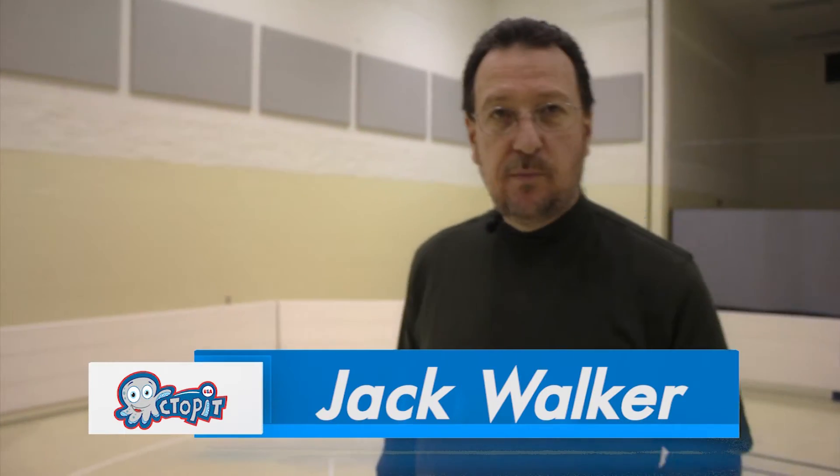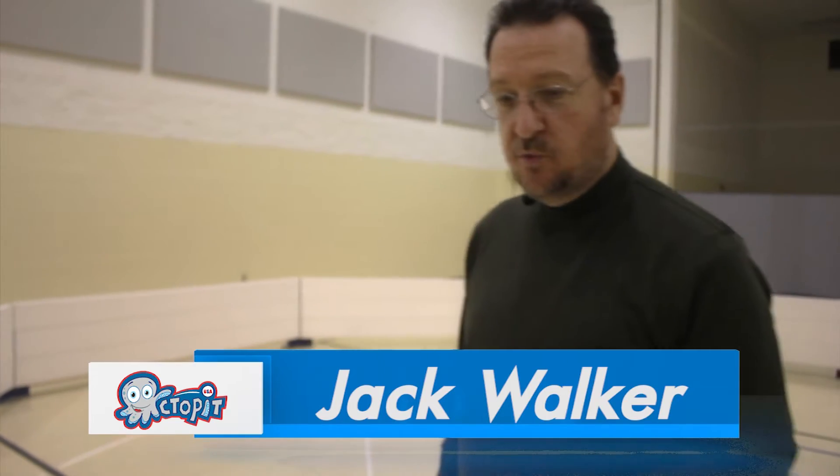Hi, I'm Jack Walker. I'm with JC Walker & Sons and today I want to talk to you a little bit about my new product. It's called the Octo-Pit.